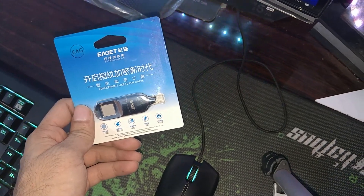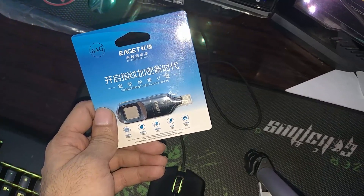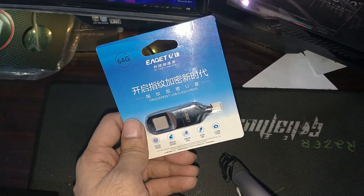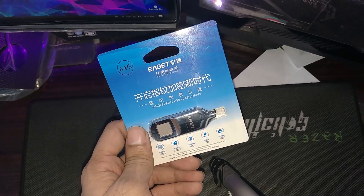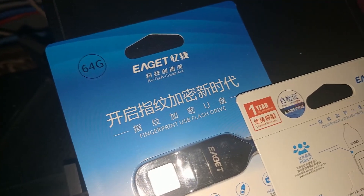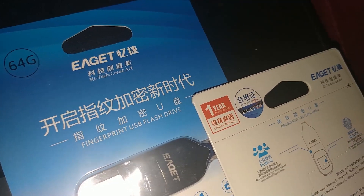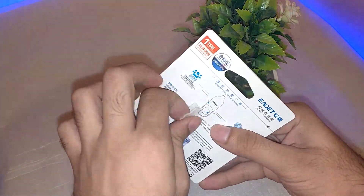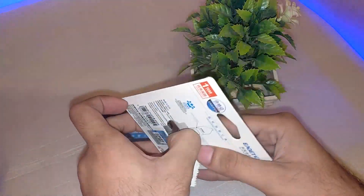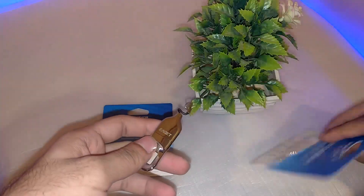The eGate fingerprint flash drives come in card packaging. They offer compatibility with all versions of Windows and Mac, and are USB 3.0 but backwards compatible with USB 2.0 as well. eGate offers a one-year replacement warranty and a limited lifetime warranty right out of the box. Unpacking it, a shiny silver eGate fingerprint USB flash drive comes out and there is nothing else inside.